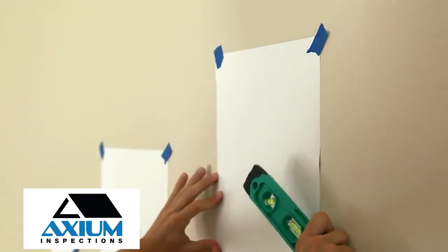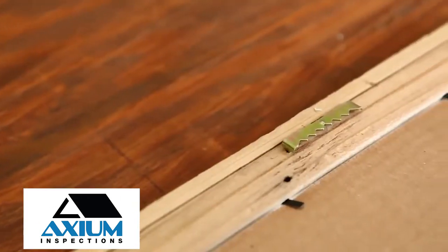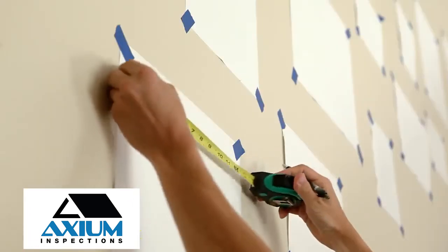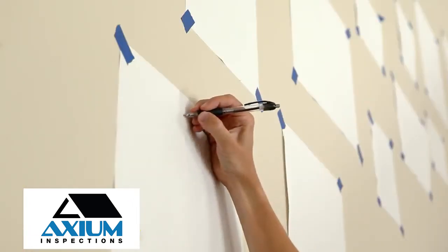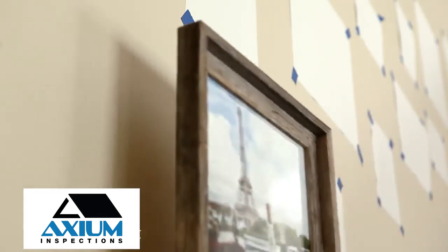Once your placeholders are set, it's time to hang the pictures. Reference the back of your picture frame to know the distance from the top of the frame to the hardware. Measure and mark your sheets, then set your nails. You are now ready to remove the paper sheets and hang your pictures.